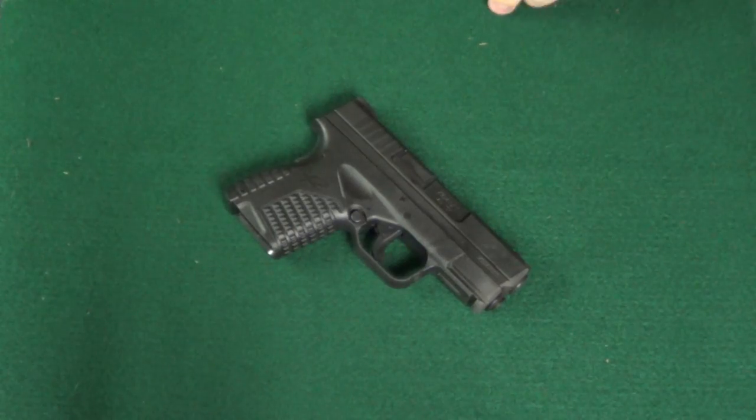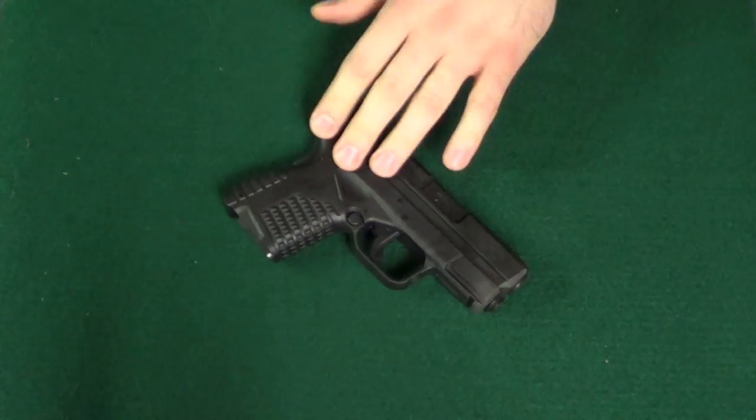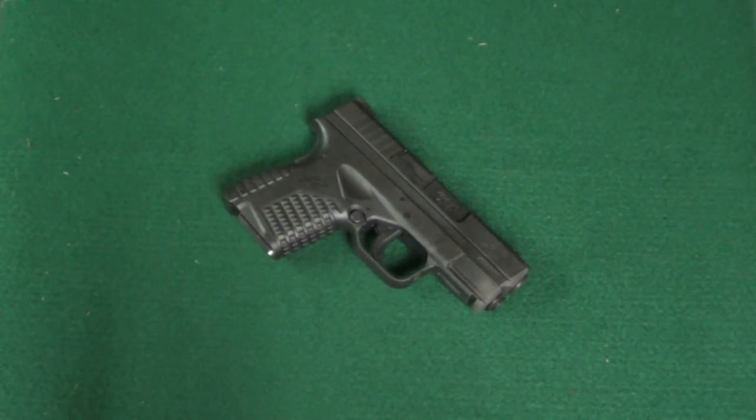Hello friends, this is Fesin815. I'm going to do a simple field strip and cleaning of the XDS. This is after its first 50 rounds have gone through it, so it's going to be a little bit dirty, but not horribly dirty. It has shot the Tula ammo, so I expect it to be a little bit dirtier than if I shot my reloads through it.